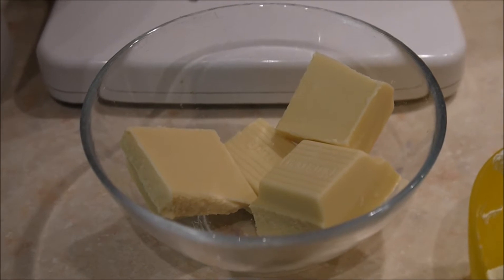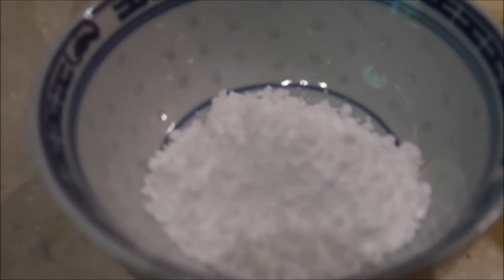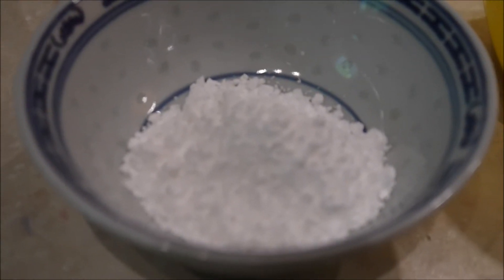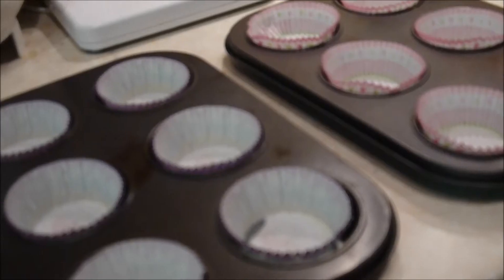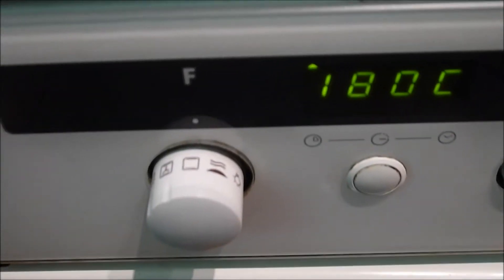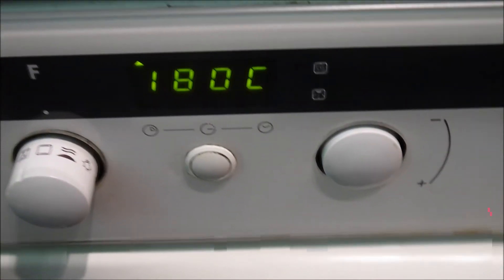Für die Füllung brauche ich 90 g weiße Schokolade, die ich noch schmelzen werde, 2 Esslöffel Puderzucker und 12 Himbeeren, die tiefgefroren sind. Backen tue ich das Ganze in Muffinförmchen mit Muffinpapier bei 180 Grad Ober- und Unterhitze ungefähr 20 Minuten.